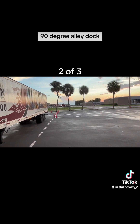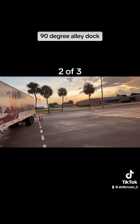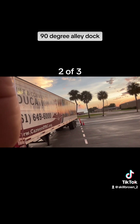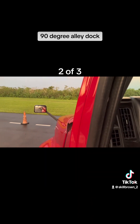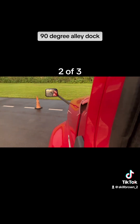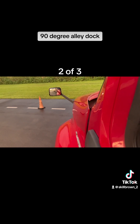I continue in reverse and make sure to watch my bumper, because it's not just about the tires of the trailer — the entire vehicle can't go over the boundary line. So I back up as far as I can before my bumper goes over the boundary line. Then I turn my wheel all the way to the right to pull up to the boundary line and straighten myself out as much as I can without going over the boundary line ahead.